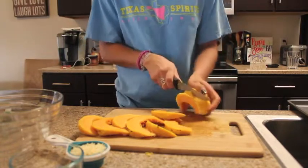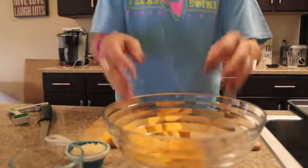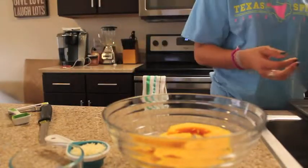Once you are done cutting all of your squash, we're going to place it in a bowl so we can coat it and cover it in all of our ingredients. At this point we are done with our cutting board, so we can go ahead and set that to the side.